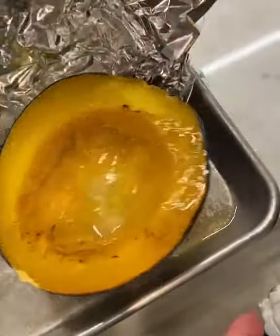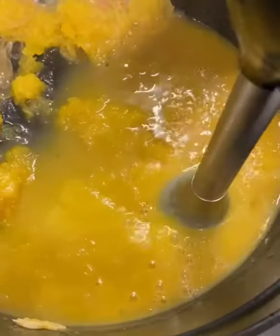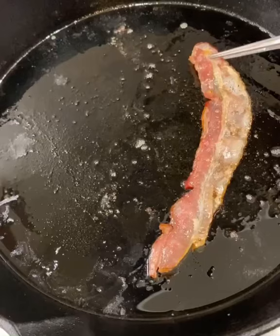Here comes that acorn squash, just dripping in that sweet butter. Into the hot tub it goes — give it the zing zing. That's right, we're making a puree.